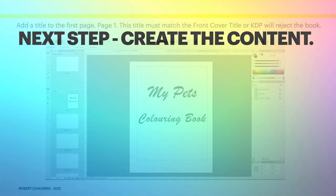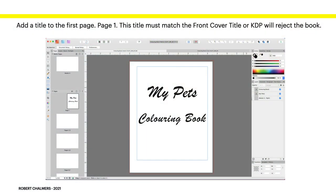Now the next step is to create the content. Add a title page to page one. This title must match the front cover title — or KDP will reject the book. If you've got 'My Pets Colouring Book' on this page, then the front cover must also say 'My Pets Colouring Book'. The title page is very simple and straightforward.